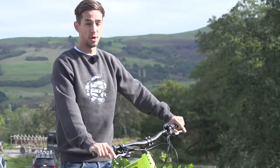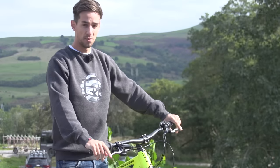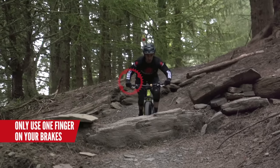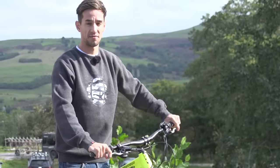Another major component worth thinking about upgrading are the brakes. They're actually really important to how fast you can ride the bike — if they don't work well you're not going to be able to ride fast and brake late. Also, one-finger braking is really important if you want to be a good rider, so make sure your brakes are powerful enough to let you just use one finger on the very end.